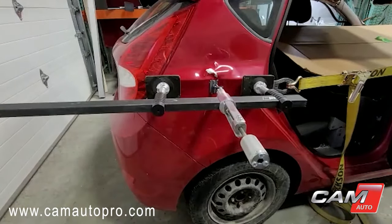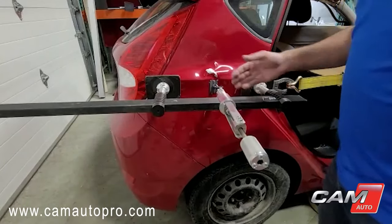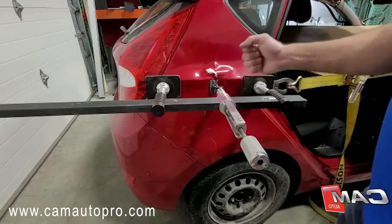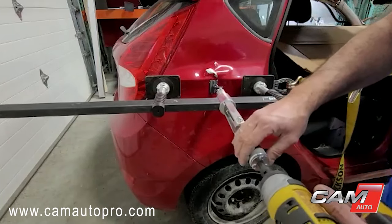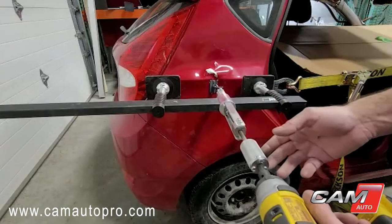Now I'm using the Elite Pro light puller because I need to make the pull and keep the pressure on so I can hammer the high point there. I can use it by hand or use the drill.